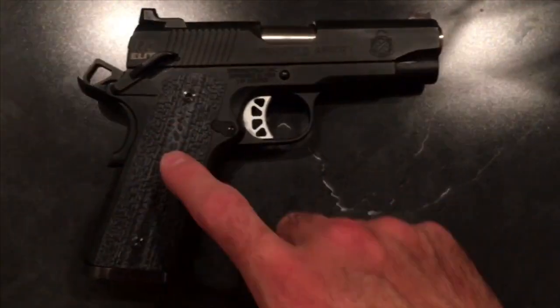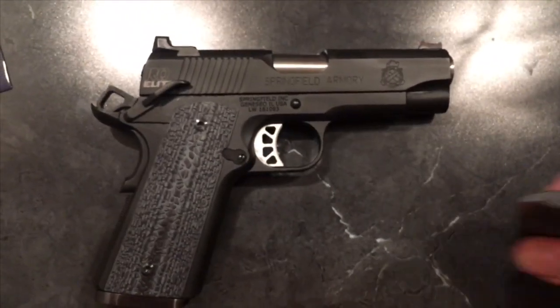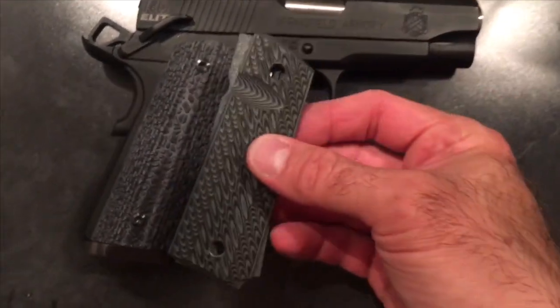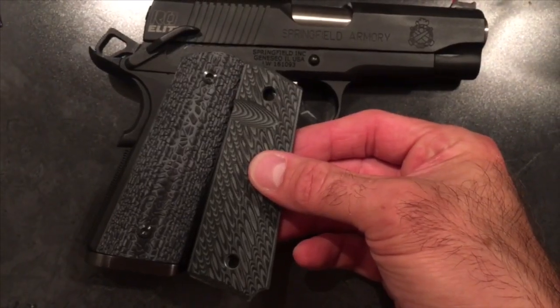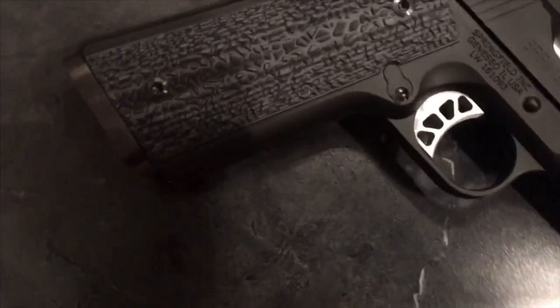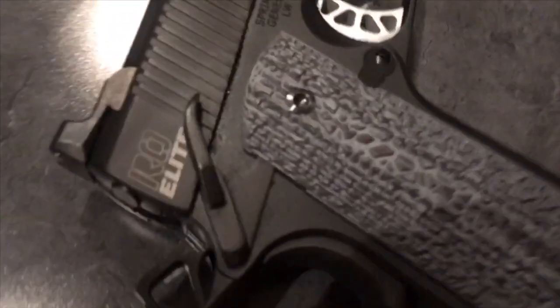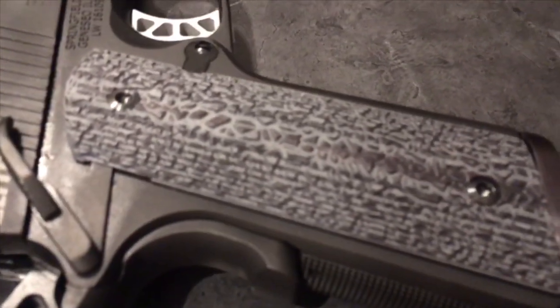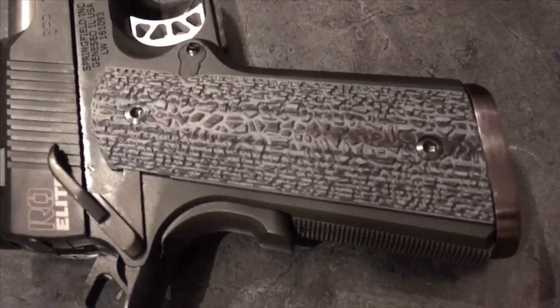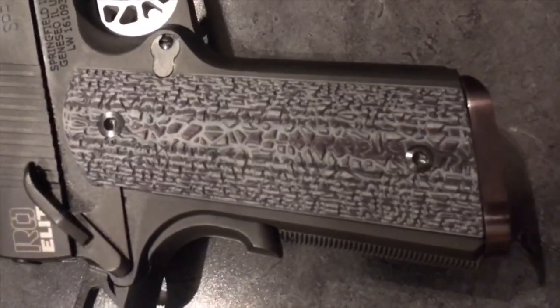I picked this gray because I thought it would go good with that logo. I also ordered the slim grips because the factory grips are slim and I wanted to reuse the hardware. That's a pretty close color match — I actually like that gray better. The texture on these is nice; it's almost the equivalent of a rough sprinkle stipple job on a Glock frame.